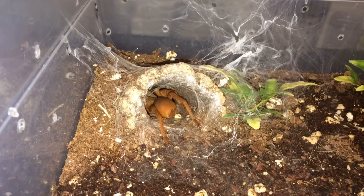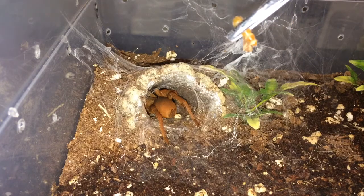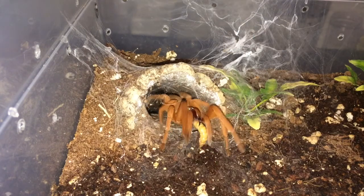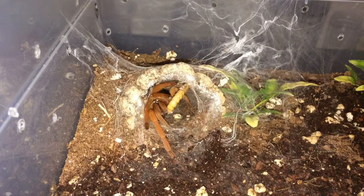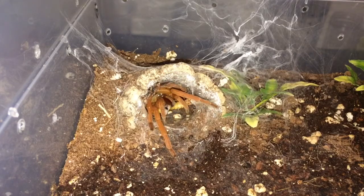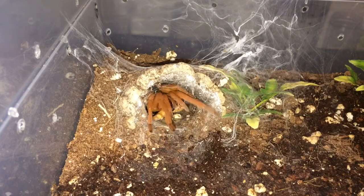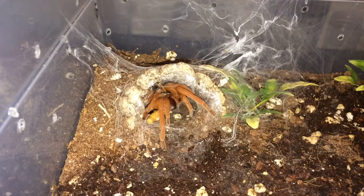On to the next. This is my juvenile female Orphanacus Filipinus — let's see if she wants a worm. Awesome — that's the best takedown we've got from this girl!